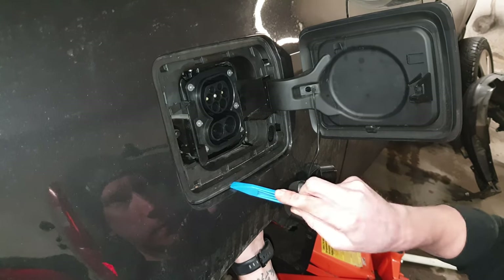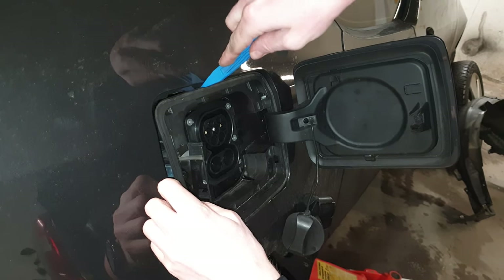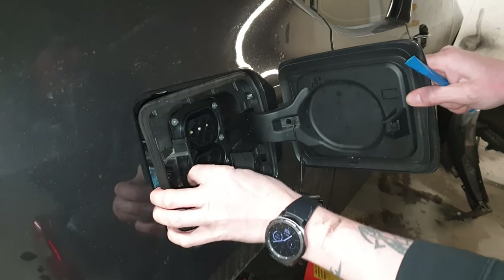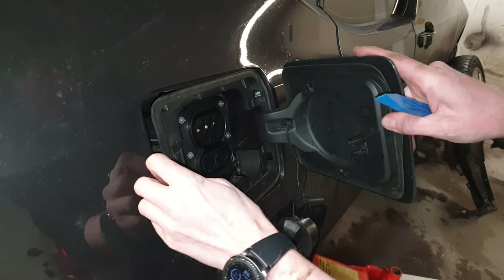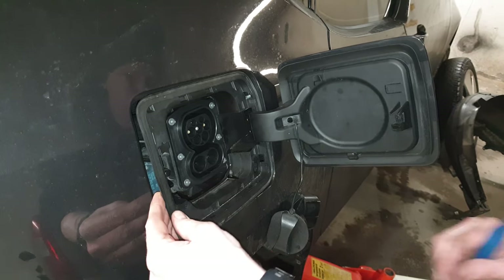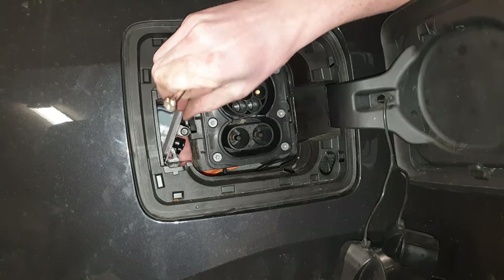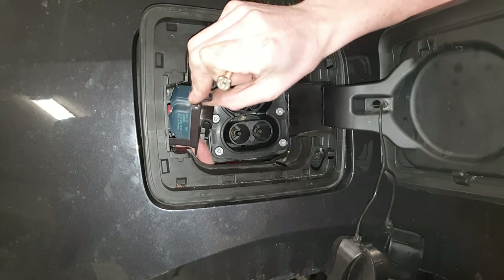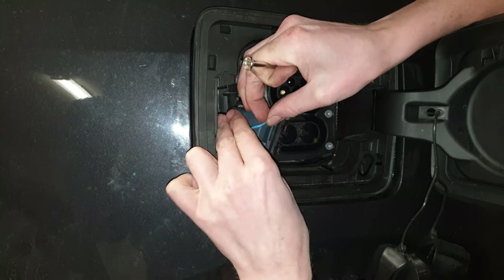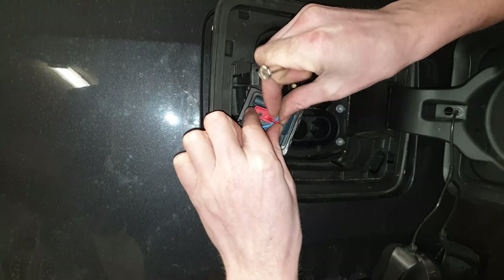Next we're gonna start removing the frame for the charging lid. I'm just working it all the way around — it's attached at the top and bottom in two places. As this comes loose, this little plastic cover comes loose too. You cannot remove that or put it back unless the frame for the door is in this position. Here we have the mechanism for opening and closing the door, attached with two small tabs at the top. Release the blue emergency pull cable and remember the orientation — it comes from the bottom and up.